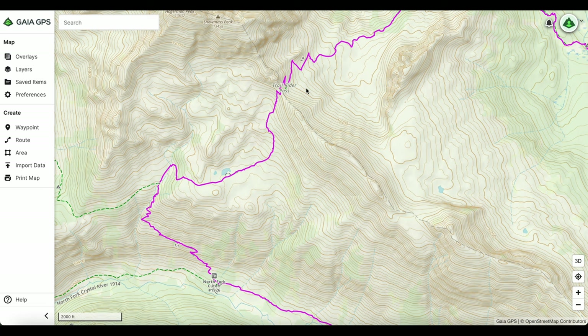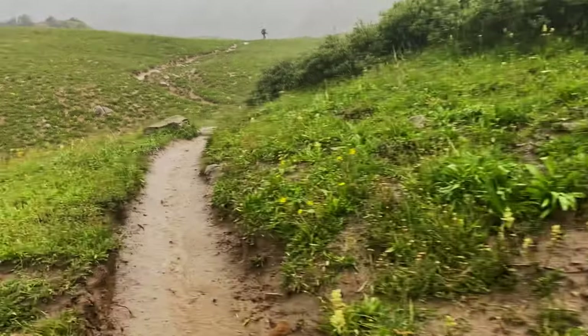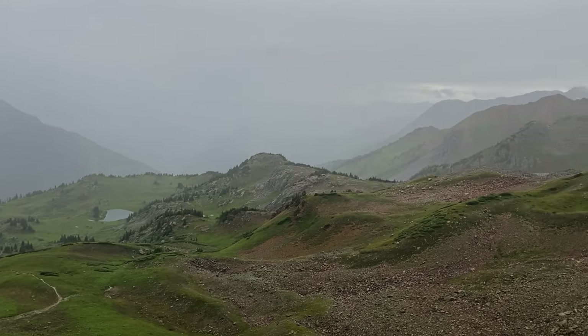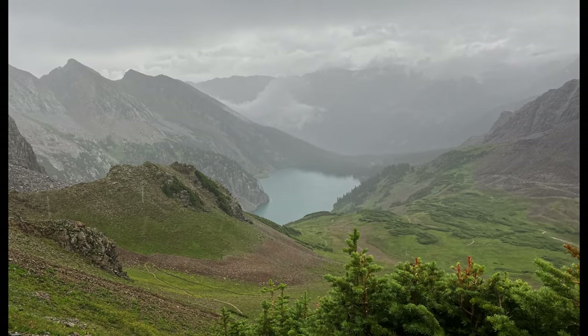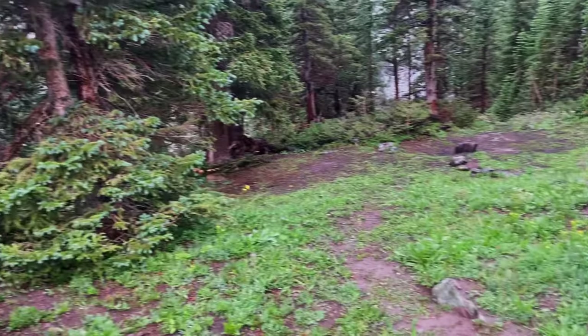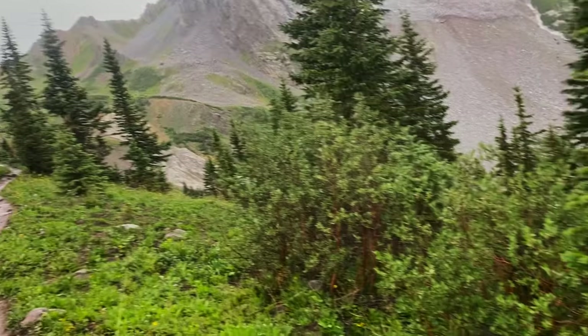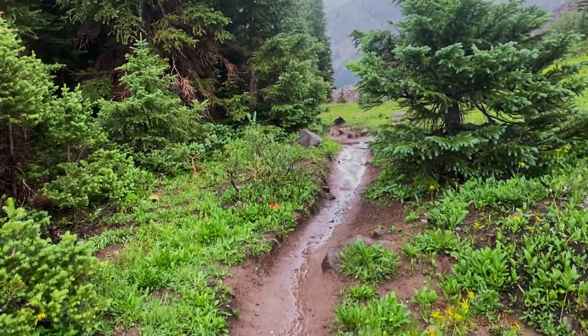You'll continue up to Trail Rider Pass. Once you make it to the top, you have a great view of Snowmass Lake. I got caught in the rain going up this pass — freezing cold and sopping wet. I made it to the top and started making my way back down via switchbacks. I stopped at the first place I could, which was a decent camp spot — I was just grateful to have somewhere to stop with everything in my backpack wet.